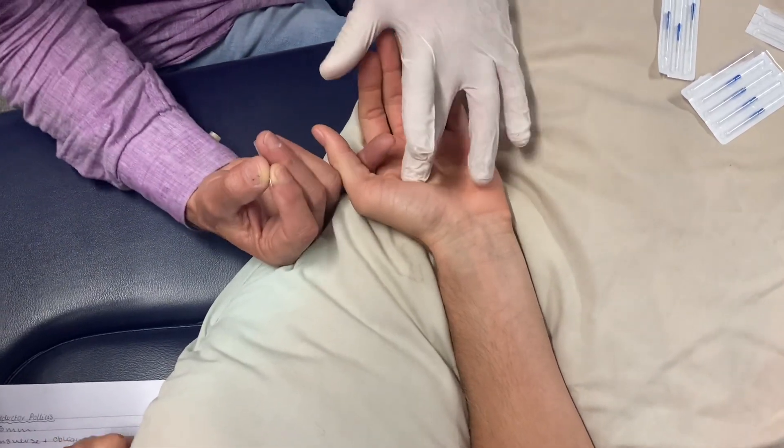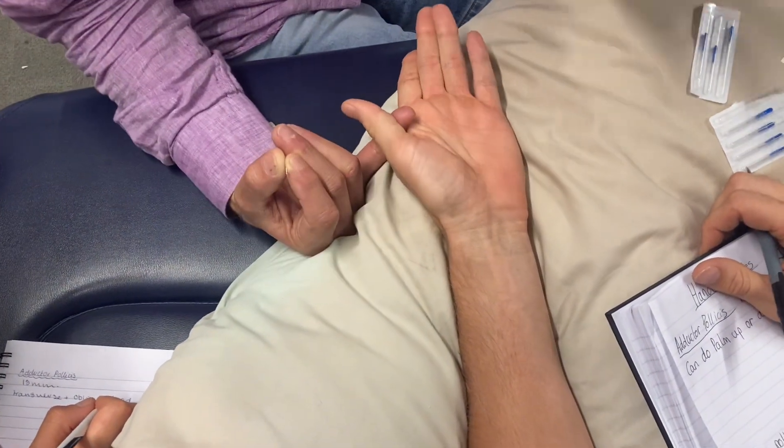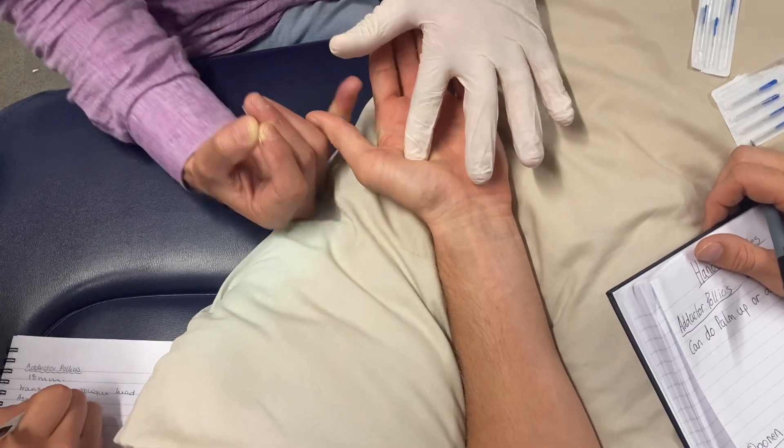If you just do that — squeeze there. So there's adductor pollicis there, all right? And relax, and squeeze again. There it is there, and relax.